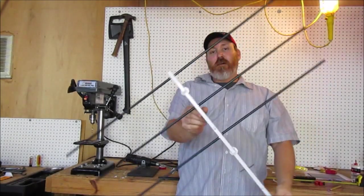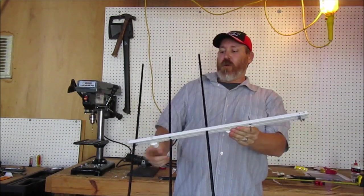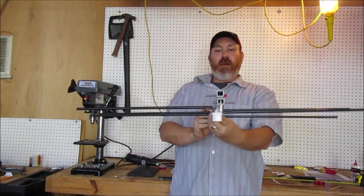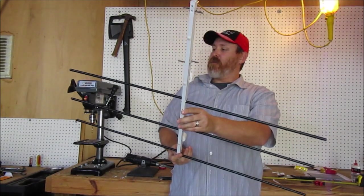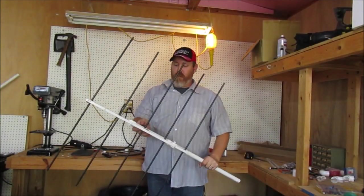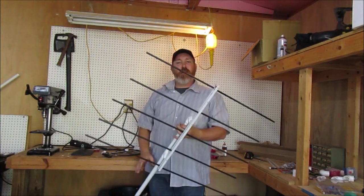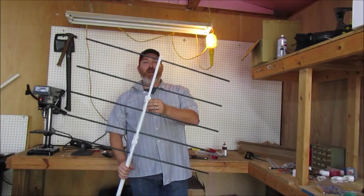This is what it's starting to come together and look like - it's starting to look like an antenna! This is going to be the rear, this is going to be the front, and that's going to be a fine satellite antenna. Almost looks professional!